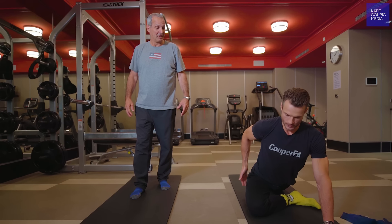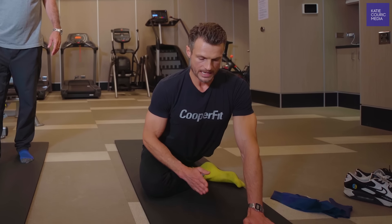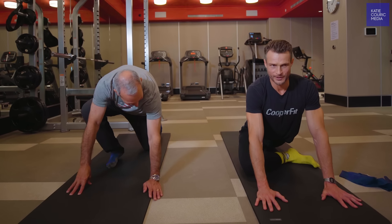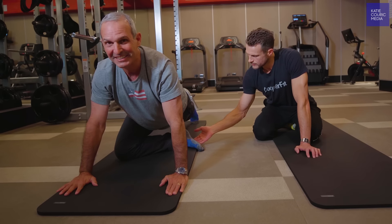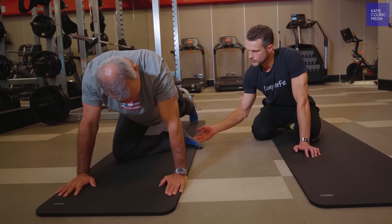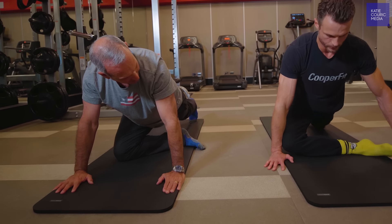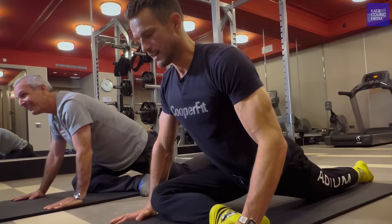The third stretch is a pigeon stretch, which opens up through the glutes. You just allow the leg to bend, bring the toes pointing up, and sit down into that position. Then see if you can slowly move this foot forward — ideally we'd love to get it more parallel, though that's the goal over time.